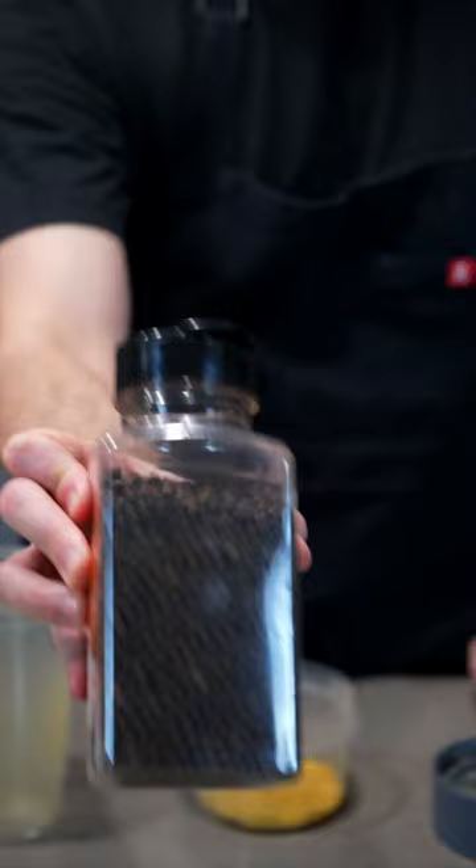Then blend them in a blender and you're left with this beautiful lemon powder. And if you add some peppercorns to the mix, you've got a lemon pepper seasoning that beats out anything in the store.